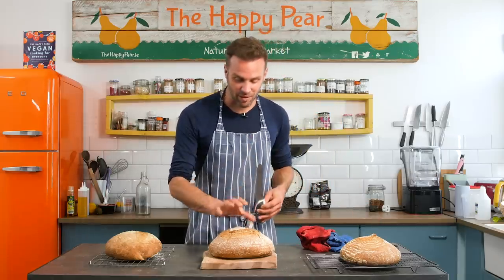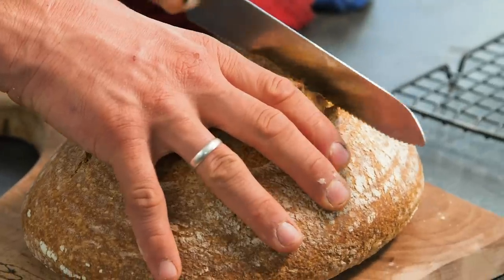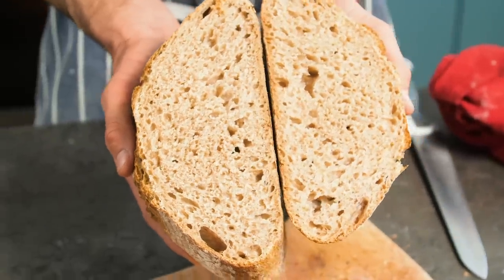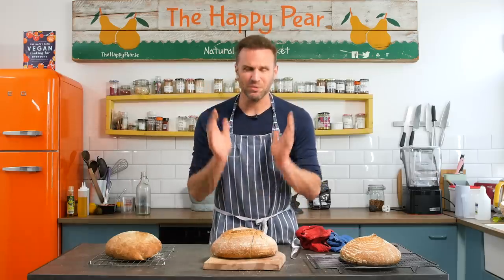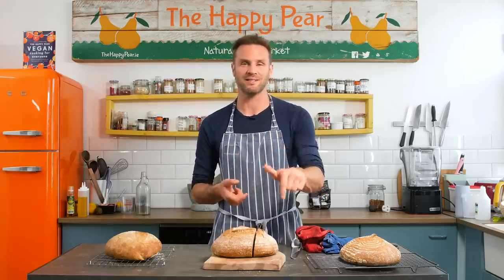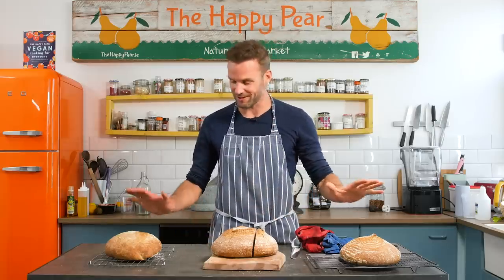Without further ado, let me reveal the crumb and crust of this bread. Lovely open crumb — quite nice and spongy. Smells amazing. Beautiful. That's a 50-50 wholemeal to white sourdough. It's an incredibly beautiful process, something I bake almost every day. My family adores it and I couldn't recommend it more. Do check out the link below for our easy guide on how to make your own sourdough mother at home. Thanks for watching, thanks for being part of the community. We have YouTube stories now — please tag us on social media if you make sourdough bread like this.